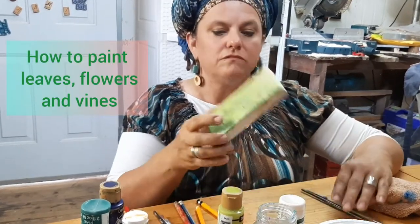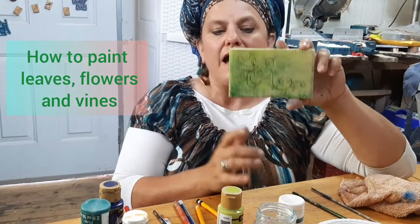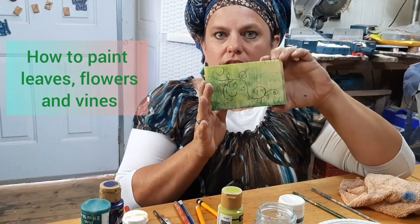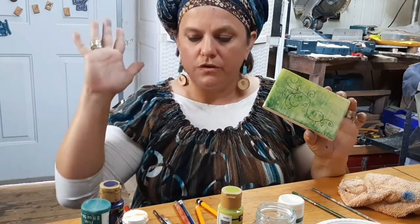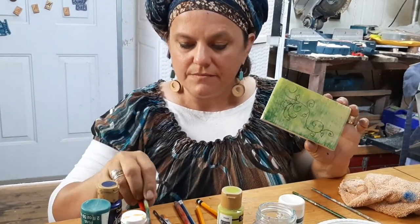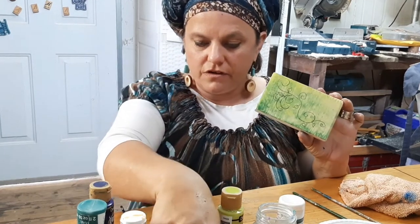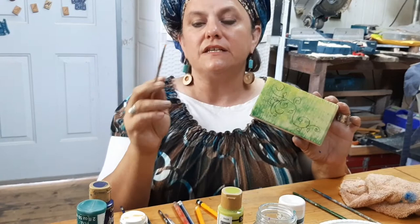Hi, today we are going to show you: once you've got your design on your wood, how do you go about painting it so that it looks nice and doesn't make you crazy? We want something easy, simple, and fast. I'm looking for a good brush first of all.